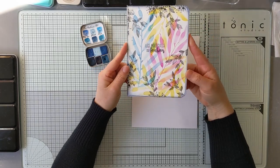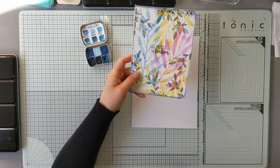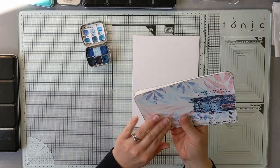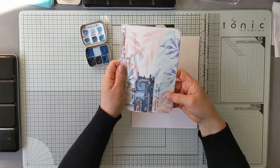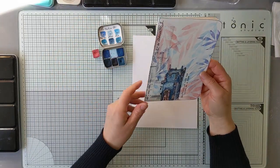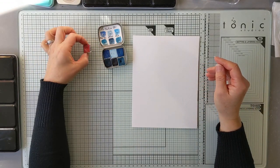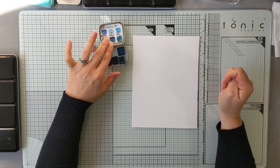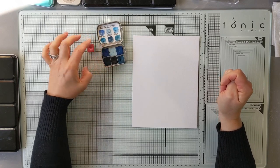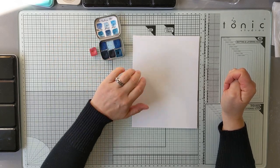Vous pouvez aussi partir sur des couleurs très, très denses, des couleurs plus dynamiques. Mais je vais partir plutôt sur des couleurs assez douces, des bleus bleu ciel. Et puis ce rose qui est le rose flamant rose. Là, je pars sur des couleurs artisanales, des aquarelles artisanales qui s'appellent les couleurs VF. Je vais partir de cette couleur qui est glacée et de flamant rose.